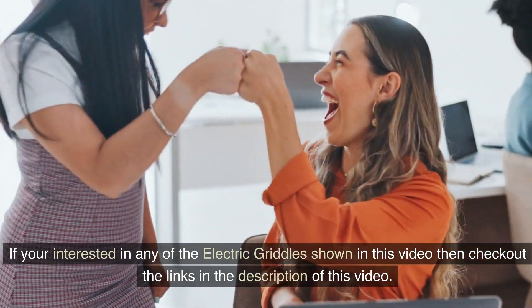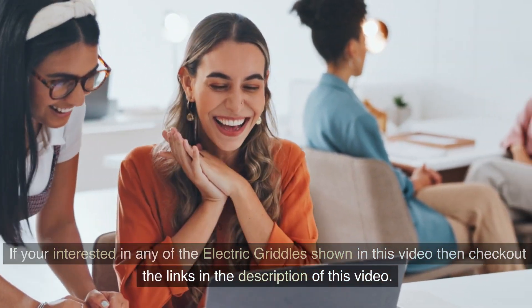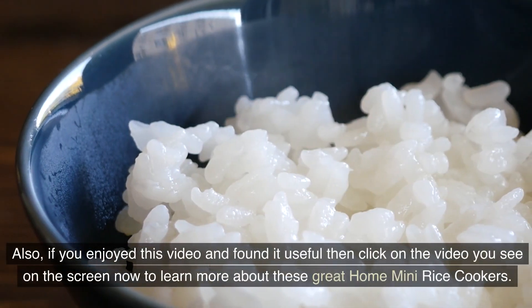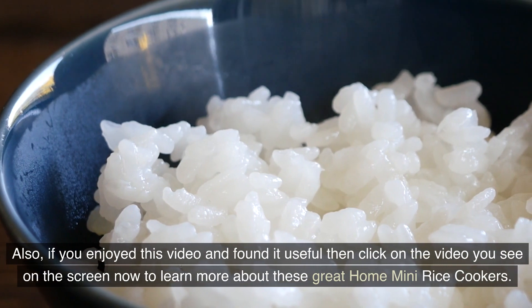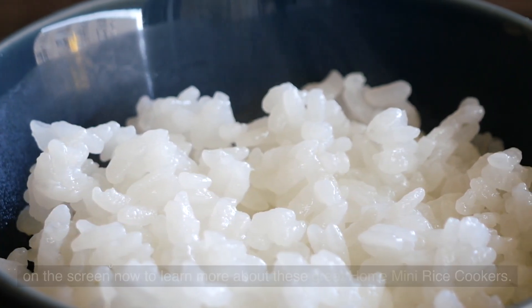If you're interested in any of the electric griddles shown in this video, check out the links in the description. Also, if you enjoyed this video and found it useful, click on the video on the screen now to learn more about great home mini rice cookers.